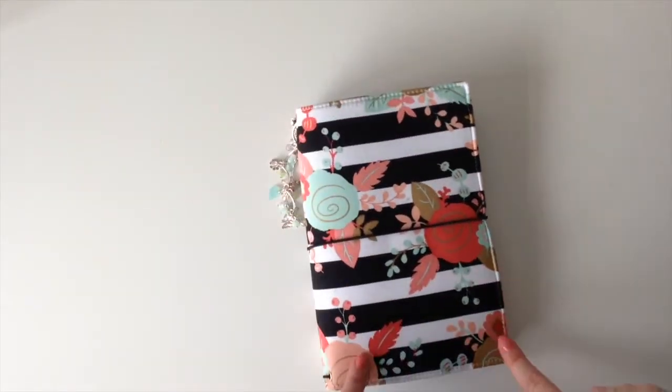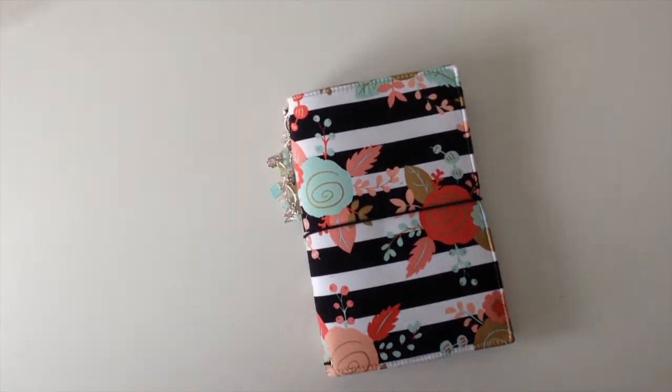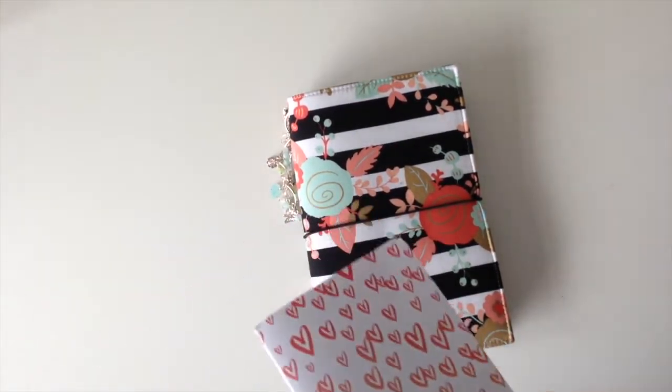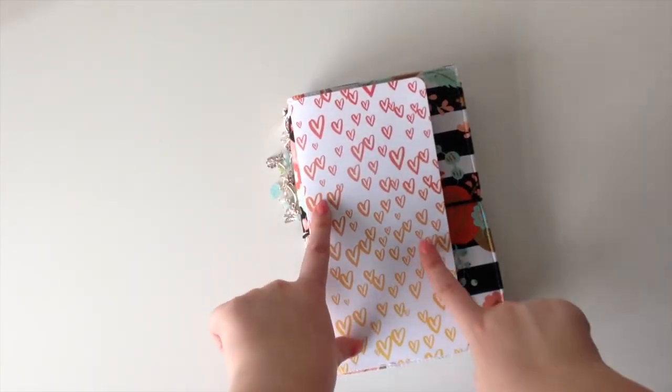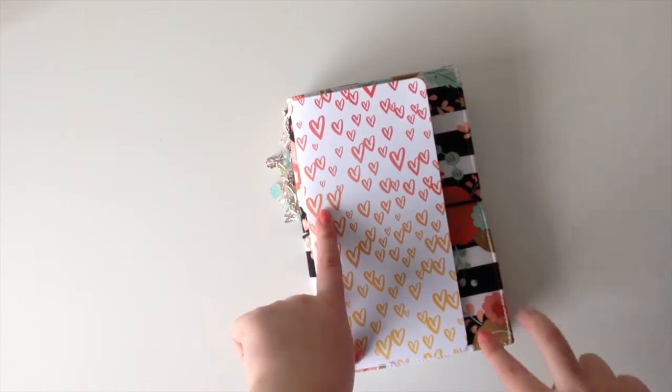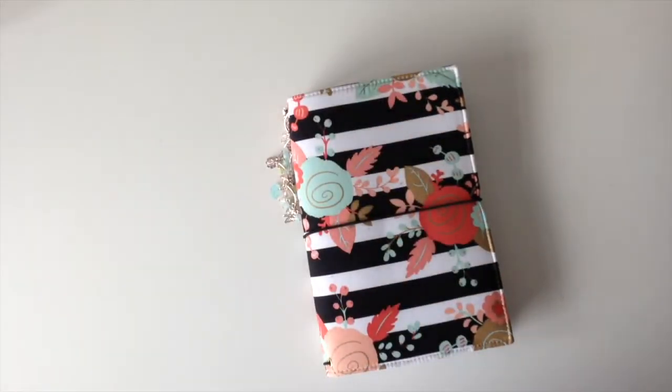This is an extra wide faux dory. A normal sized traveler's notebook is like that, and this is extra wide - it has an extra inch I would say. Yeah, I absolutely love it.